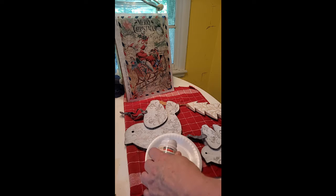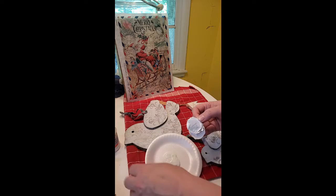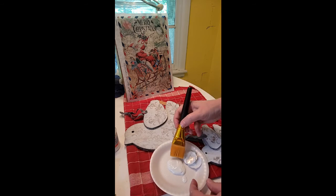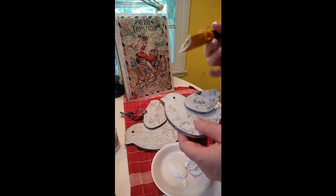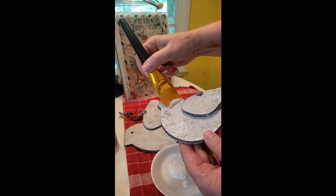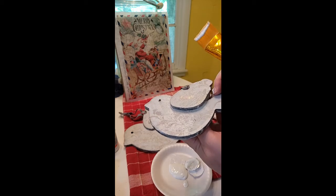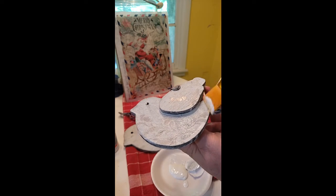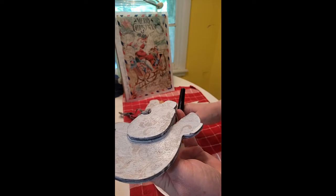I'm going to pour some of the product on the plate. Its consistency is a very soft decoupage medium if you're used to working with decoupage products. It's very easy to manipulate. We're just going to brush it on. I'm using a 1½ inch synthetic brush, and I'm simply brushing it on the item, just as you would do any other paint product.